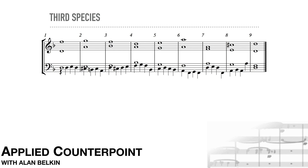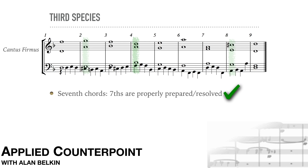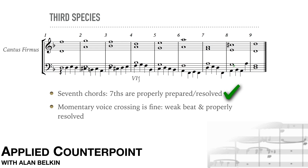Here's a third species example; the cantus is in the alto. The peaks of the lines don't coincide. Notice the seventh chords in measures two, four, and eight. Measure four is a 6-7, which arrives first in the four-three position and then presents the root at the end of the bar. The seventh is in the alto — the cantus — and it's approached and left by step. The G in measure five is the resolution. The momentary voice crossing between bass and tenor on the last beat of measure eight is no great problem, since both the seventh G and the dominant harmony are immediately resolved correctly. If this happened on the first beat, it would be too prominent.